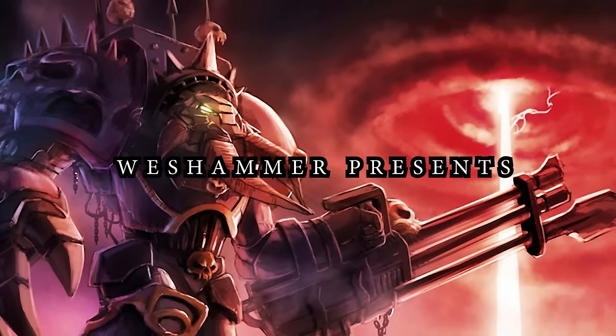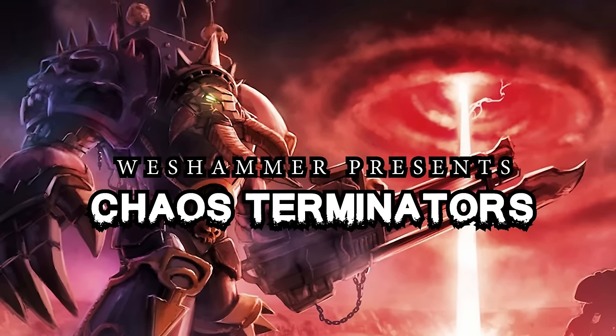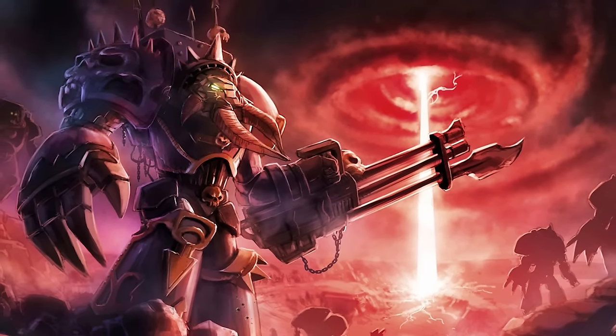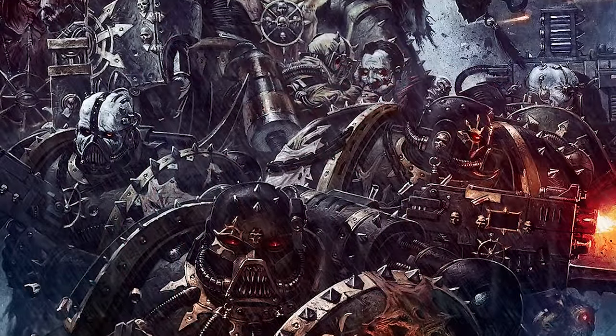Terminator armor, or Tactical Dreadnought armor as it is also known, is some of the most badass and durable armor within the Space Marine's arsenal. It is a fusion of ceramite plating and an adamantium exoskeleton. The individual who dons the suit becomes a walking tank.